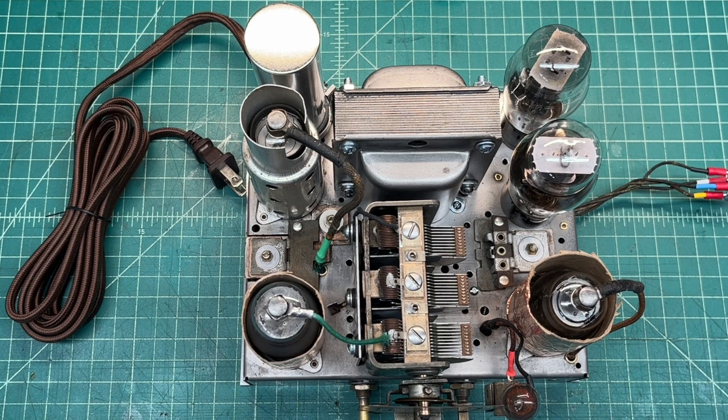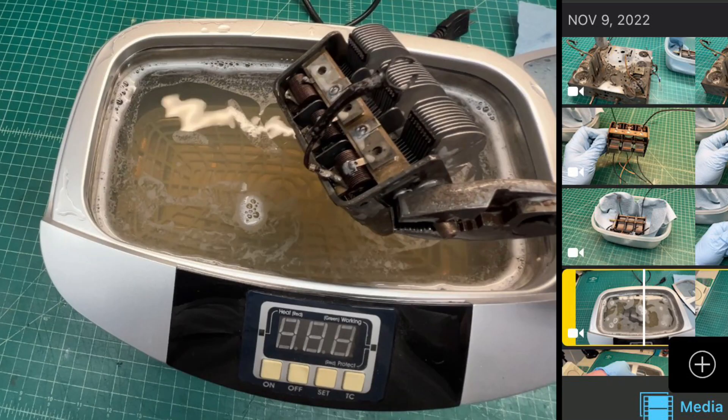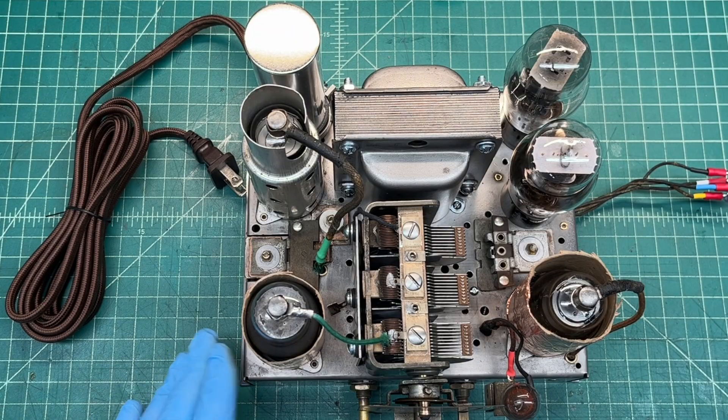It took a few hours of elbow grease but it was well worth it. With the transformer out and tuning condenser out, it allowed access to the chassis. I've also put a coat of Renaissance wax on the chassis so hopefully that will act as a rust inhibitor.